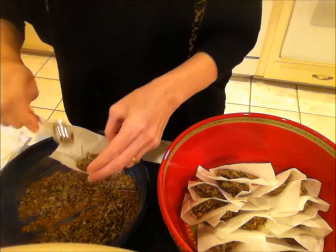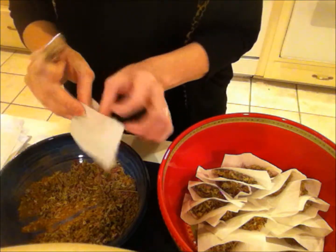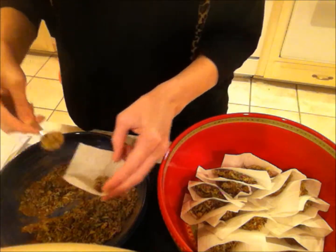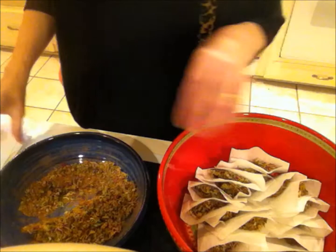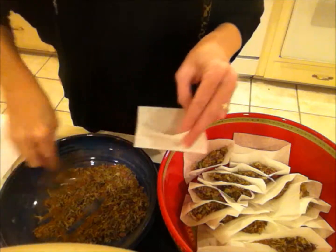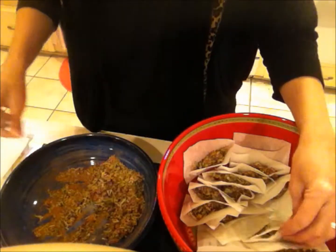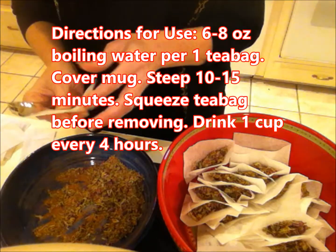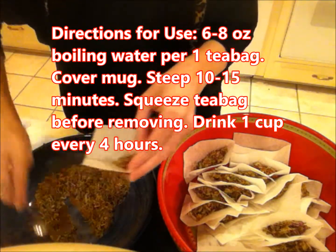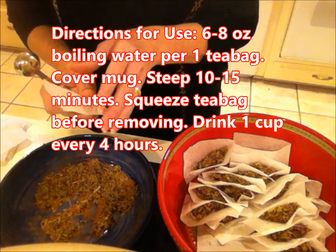There are some things in here that help you rest a little bit, so this is good to take before bed. I wouldn't suggest taking this before you're going to go driving, because there is chamomile in it and it does have a little bit of a sleepy effect. The tea bag should be added to six to eight ounces of boiling water, and then you want to cover your mug with a saucer, a mug cover, or a clean dish towel, and let that steep for 10 to 15 minutes.